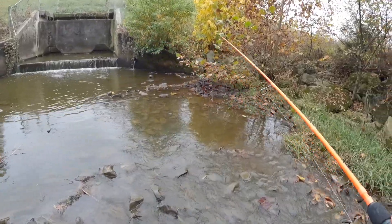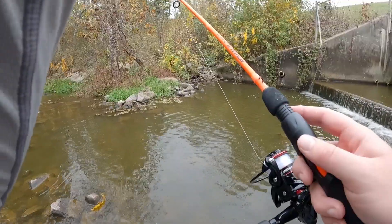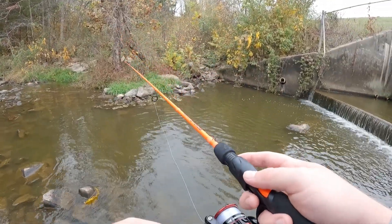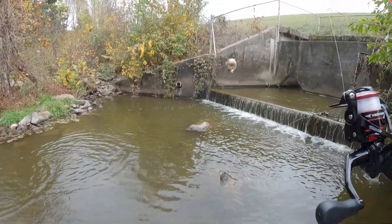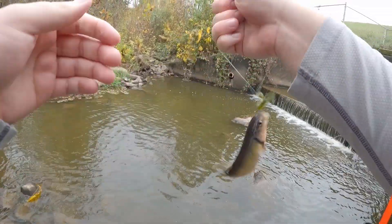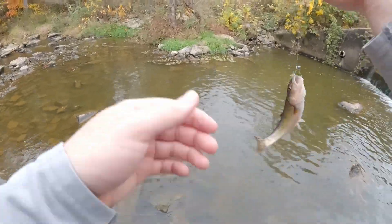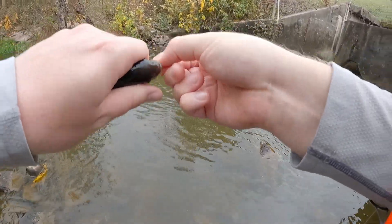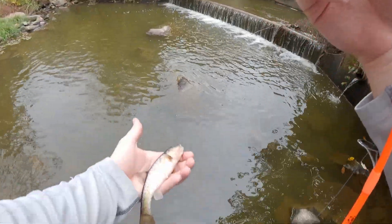Let's try up here at the spillway again. There we go - chub. Doesn't seem to be as many fish up here as there were last time. Getting pecks but certainly doesn't seem to be as much. See you buddy.